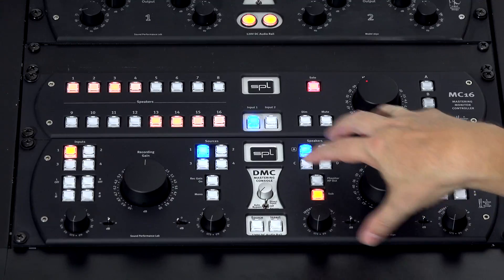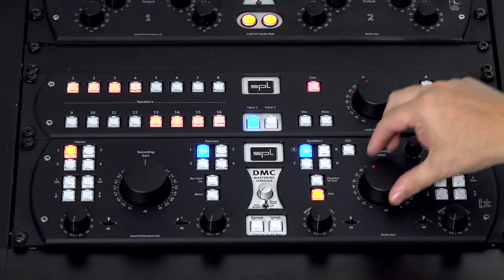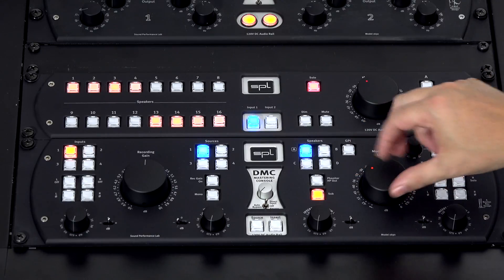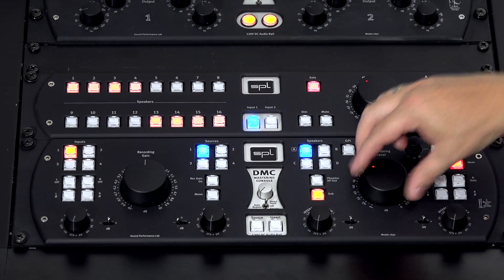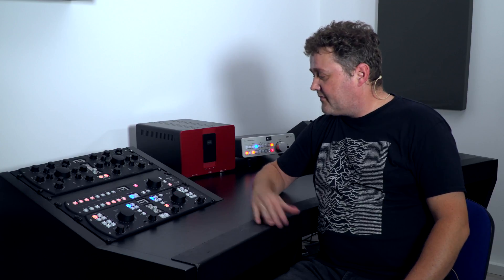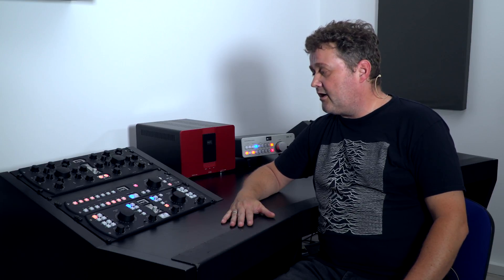When you press it again, the DMC resumes its last settings and takes over control of left, right, and sub with its own volume control. For safety, it also switches on the mute button, because your volume level may have been at or near maximum in the multi-channel session — which could be dangerous. That's how the DMC and MC16 perfectly team up. I hope you like it, I hope you get the concept, and thanks for watching — bye bye.